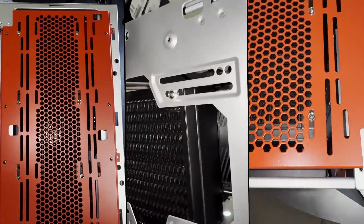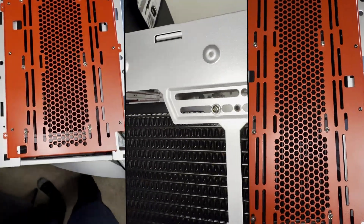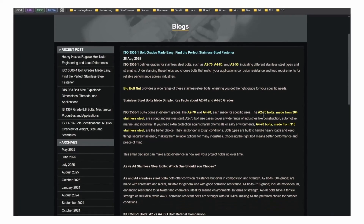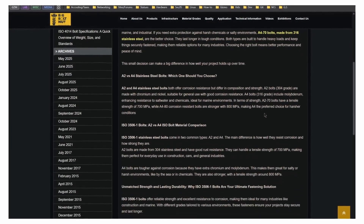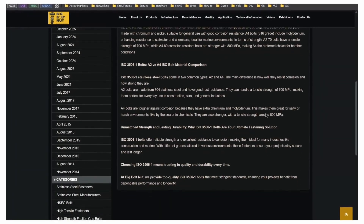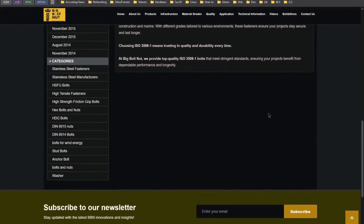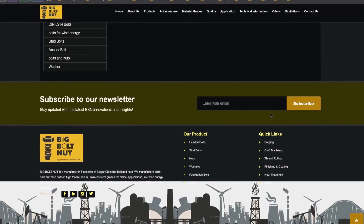If you're interested in looking up different ISO specs, I have a go-to reference sheet I always use from bigboltnut.com — I'll leave that link below. They have an archive section and do a terrific job keeping it relatively updated. They don't know who I am, but I definitely recommend checking them out.